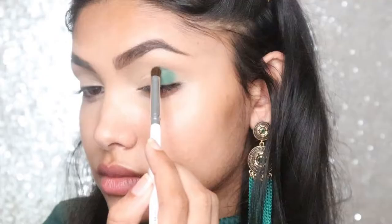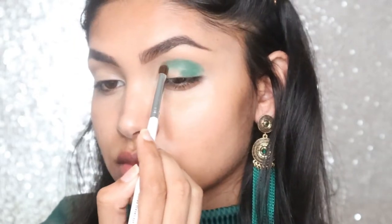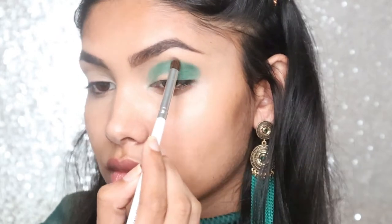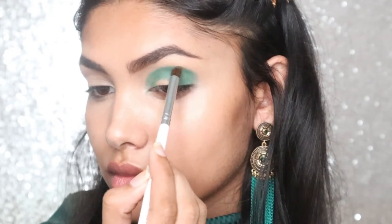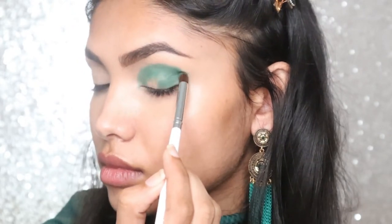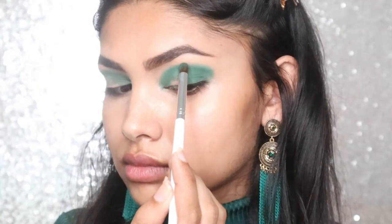Now we are going to dip into the Morphe x Gemstones palette. I'm taking that dark green shade on the ELF eye crease brush and I am going to be using a packing motion in order to get maximum pigmentation. I'm starting my application on the outer corner and gradually bringing the color to my inner corner.